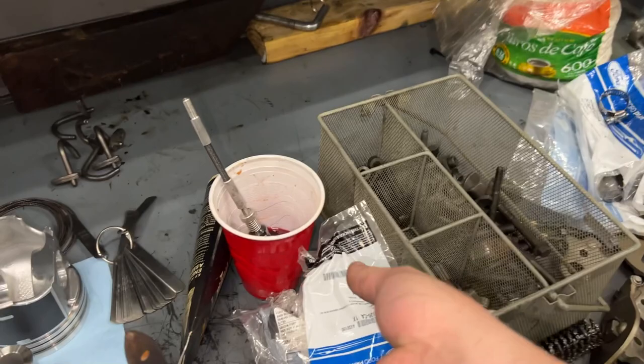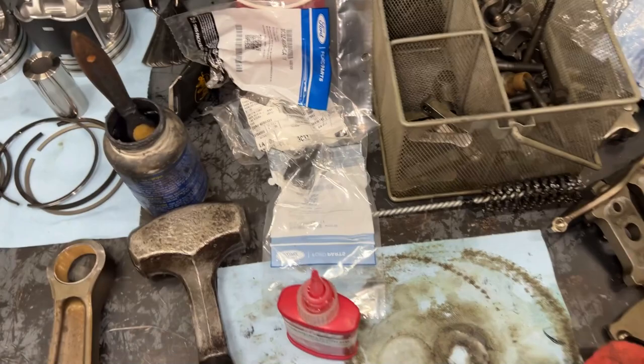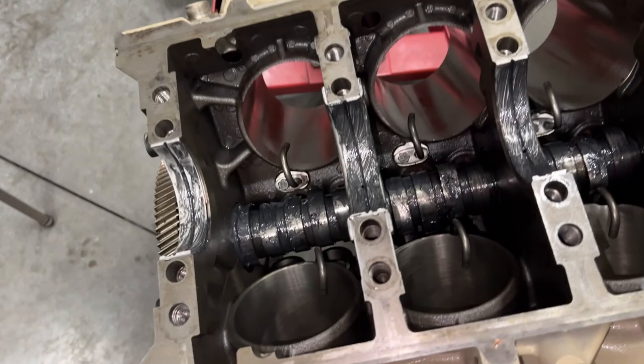We got our front and rear oil galley plugs installed — I just get the Motorcraft ones. Anytime we tear down an engine like this, we're going to pull those out, clean them up, use the OEM plugs and some Loctite 620. I find that to be the best. Then we got our camshaft in — OEM camshaft, nothing special, all lubed up. And we got our oil squirters in. Again guys, make sure you check them out. We got the bolts with red Loctite in at 10 foot-pounds. Main bearings, of course, lubed up.